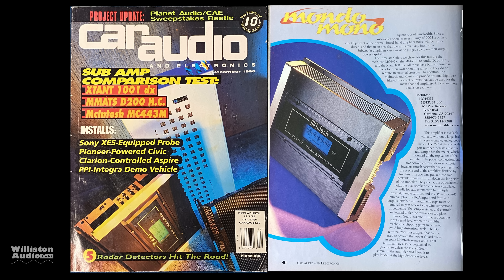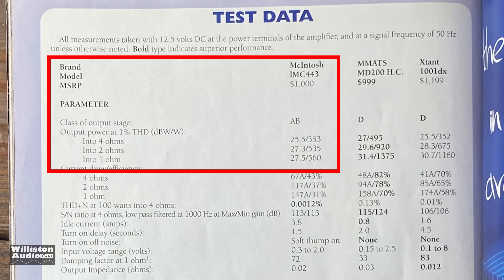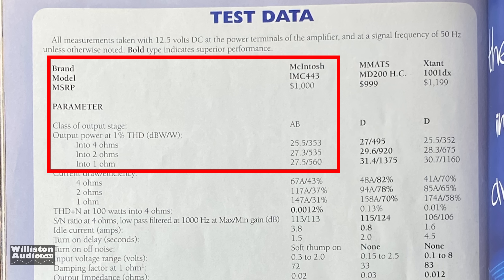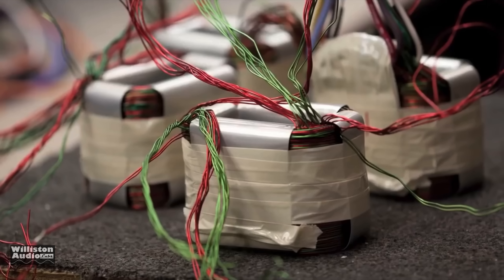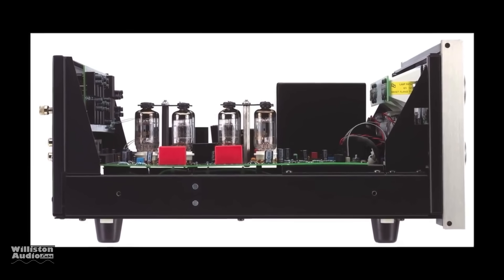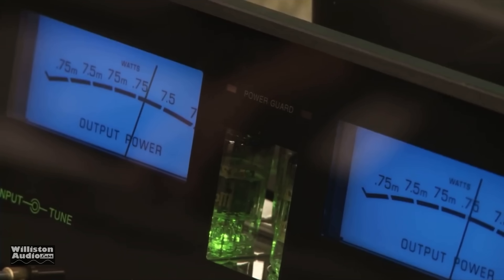Back in 1998, Car Audio and Electronics tested the MC443 along with a couple other amps at 12.5 volts. They got 353 watts at 4 ohms, 535 at 2 ohms, and 560 at 1 ohm, with very low efficiency — expected for a class AB mono block — but it was the cleanest amp in the crowd. Check the video description below for links to some McIntosh videos showing how their amplifiers are made and some behind-the-scenes footage.